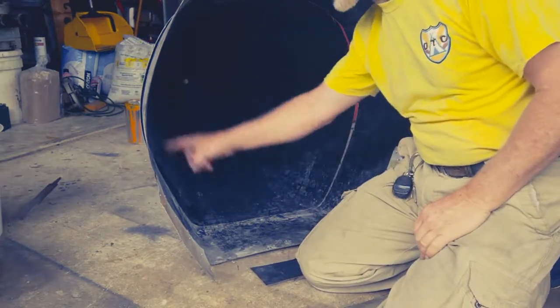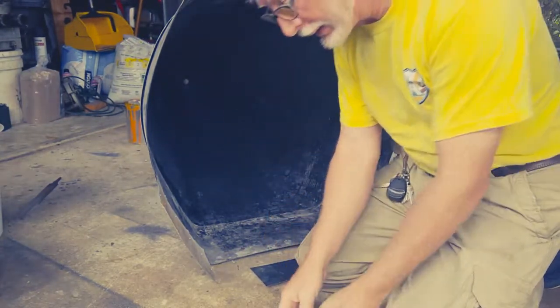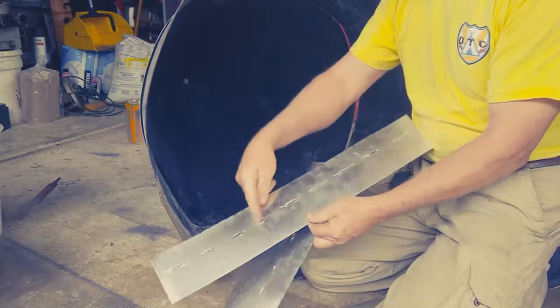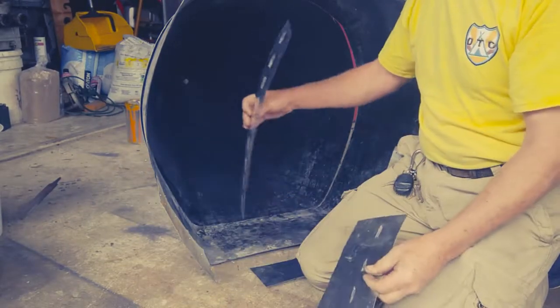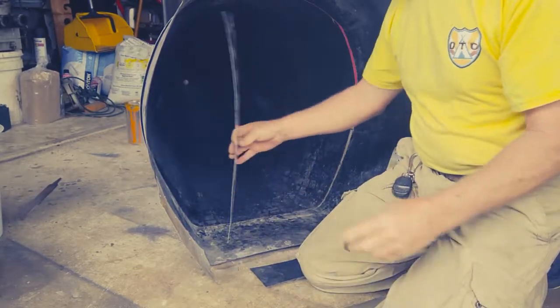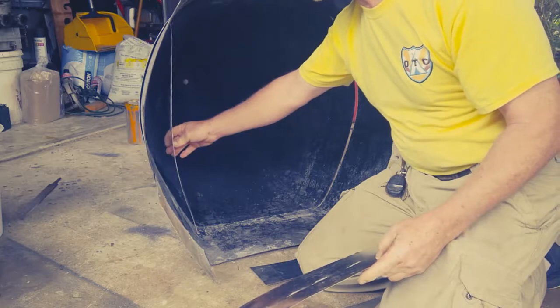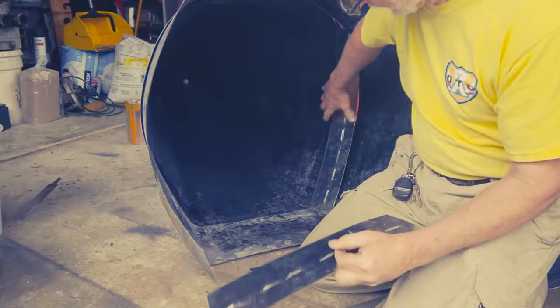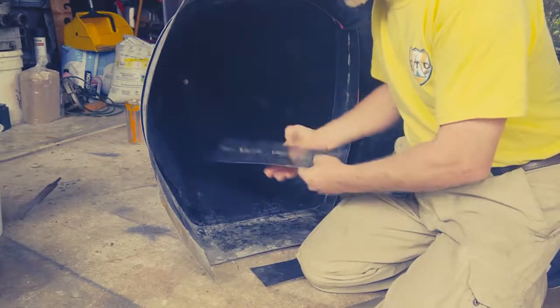We've cut it all the way around in an I-shape. Now I've cut these pieces here — you'll notice I've notched them. These are going to go on the inside of this piece to sandwich over the tube. This piece will be glued on here, and this one will be glued on down here.